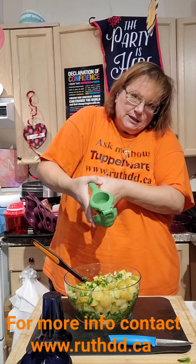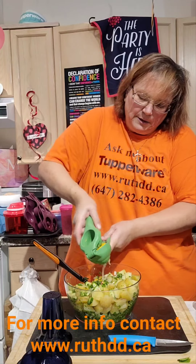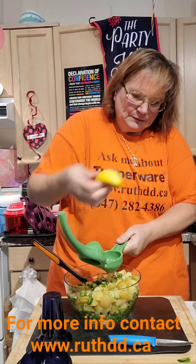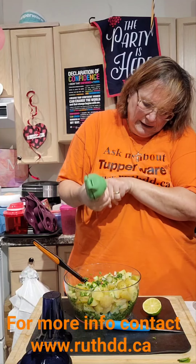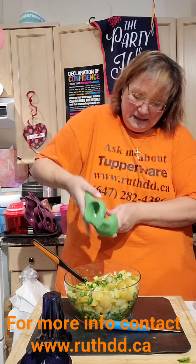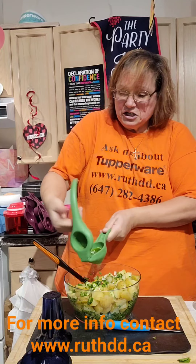Check out our lemon squeezer — it's amazing how nice and juicy it gets. I'm going to use one lime and one lemon. This lime has actually been in my fridge since before August — you heard me right! That's why you need to use your fridge smart to keep it nice and fresh; it does not get dry.